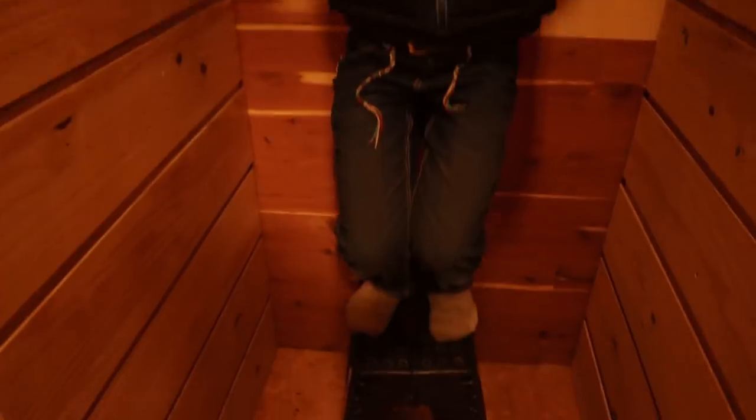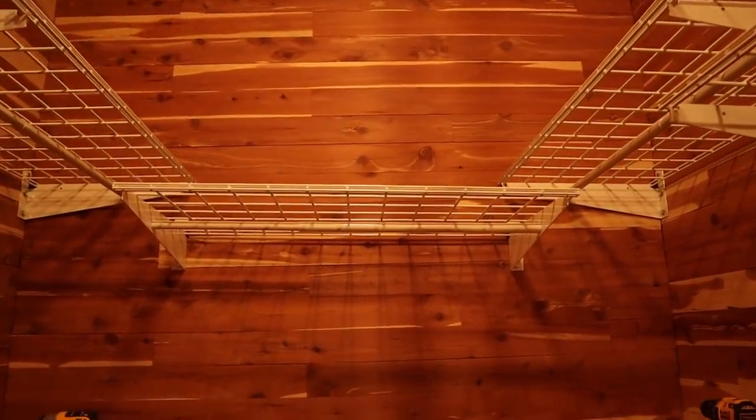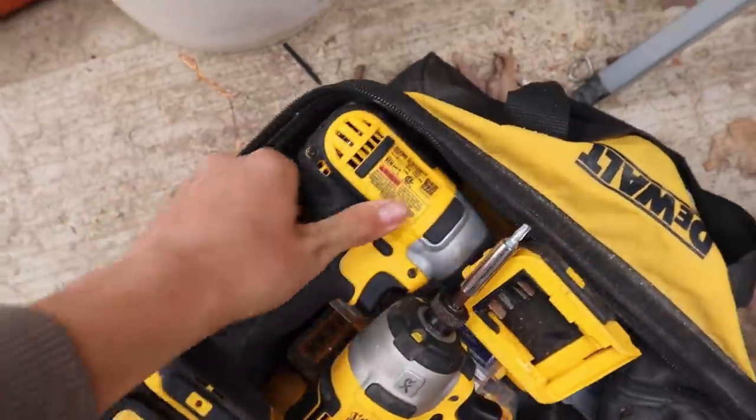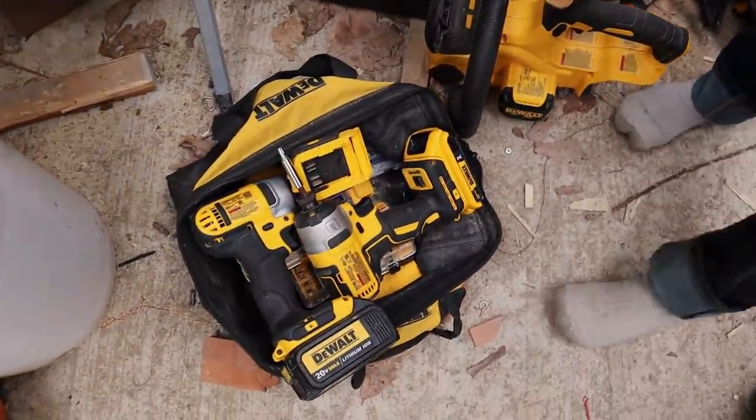Oh, nice pull-up bar! Job's not done until everything is put away. Well, that's about all we got for you today. If you want to support us, check out our family Patreon in the link below. We pray blessings over you and yours, and whatever you do, do it with your whole heart.